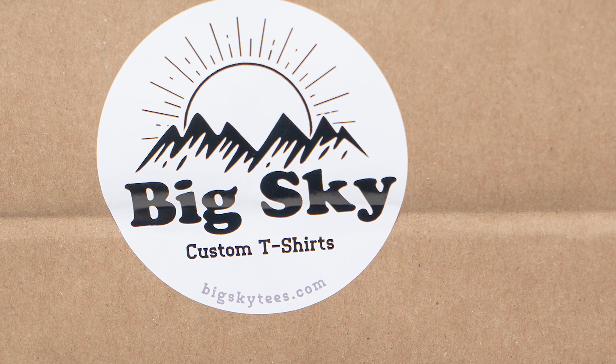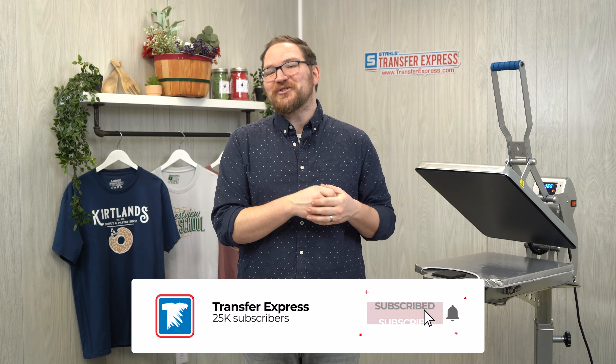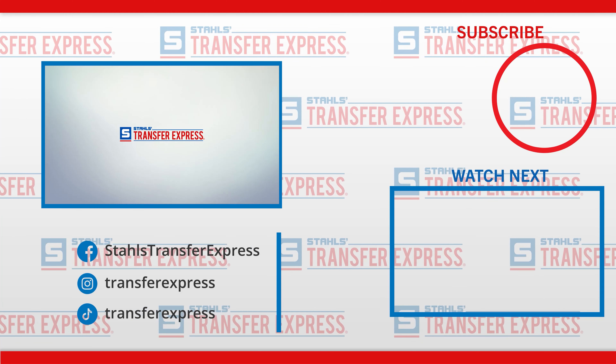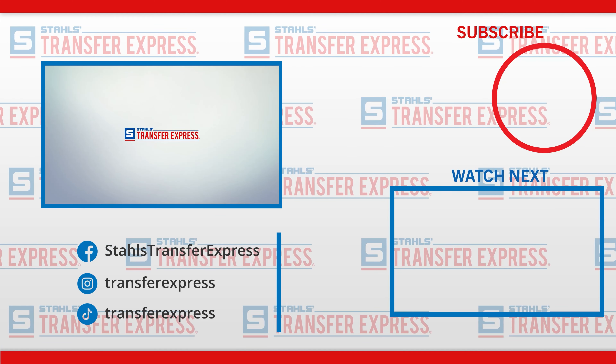Before we wrap this up, we have to mention thermal label printers. If you're shipping any quantity, you should invest in one. The Rollo printers seem to be the most popular right now — we see them on TikTok for Etsy shops, creators, and small businesses. Not only does it make printing labels super easy at home or in your business, but we've even seen creators use these printers to print promotional stickers for their brand. With tons of different colored stocks and shapes available in the blank labels, it could work double duty and never requires any refills on ink or toner.